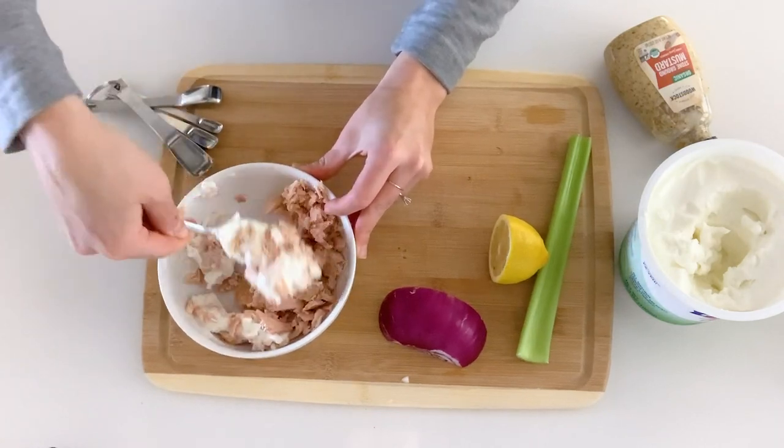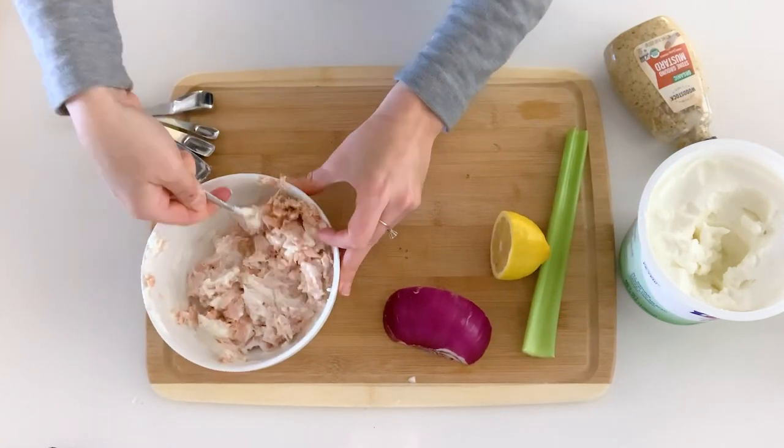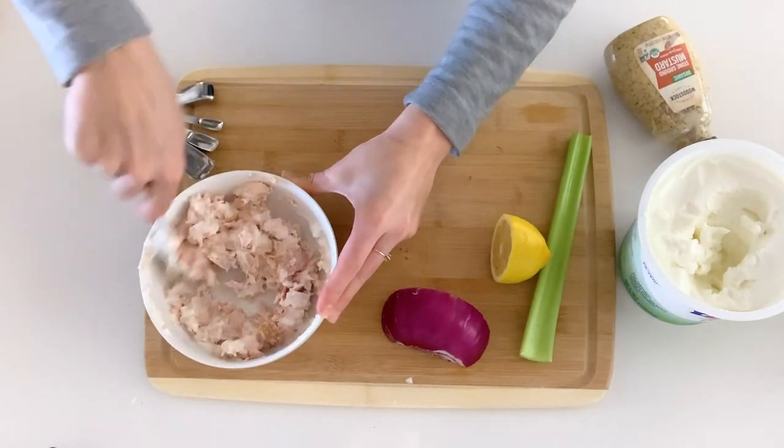Greek yogurt is a healthy alternative to sour cream or mayonnaise. You're getting some protein and some calcium from the dairy.